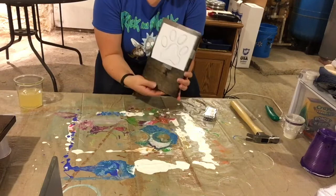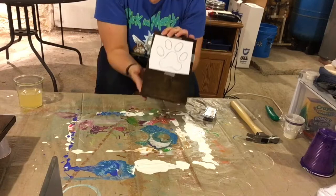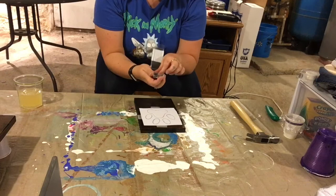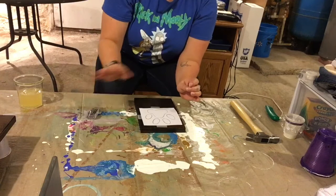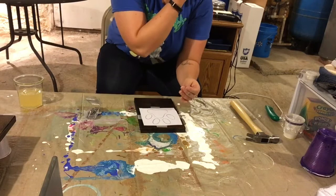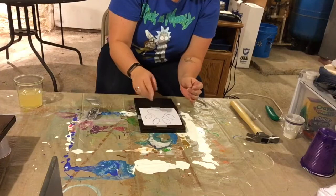My pattern is going to be this paw print, so I've got the paw print taped down in place so it doesn't move around while I'm nailing things down. I've also left some space for where I plan on putting my hooks. I have some wire nails — they're kind of like picture hanging nails, but they are small, skinny, and silver. They won't take up a huge amount of space on my wood. I don't want really thick nails. You can use different size nails if you want to add some depth, but I'm staying pretty basic here.